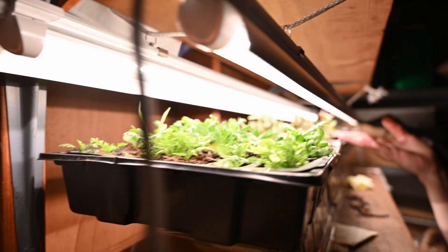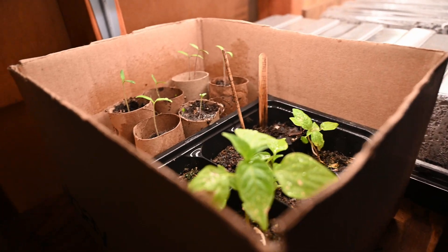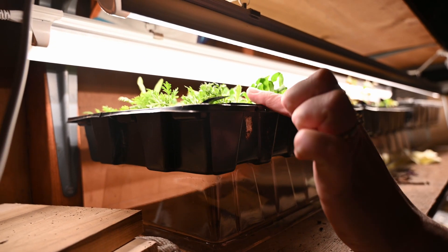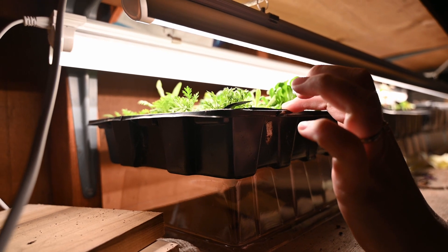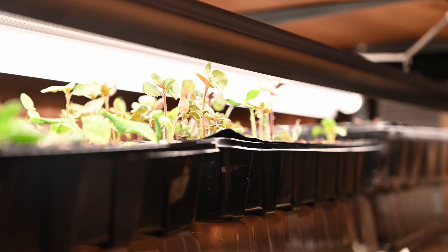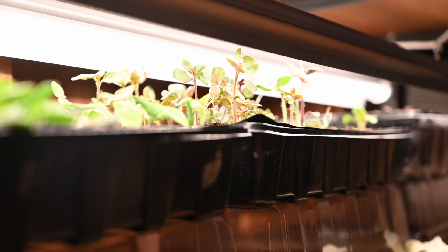Most of it I can identify. Like I know that that is a snapdragon, I know that these are straw flowers, I know that that's statice, I know that that's sweet Annie. This is a kind of coneflower. This is Craspedia — this is the one that's called billy balls, that has like the little yellow balls. They look like little lollipops.